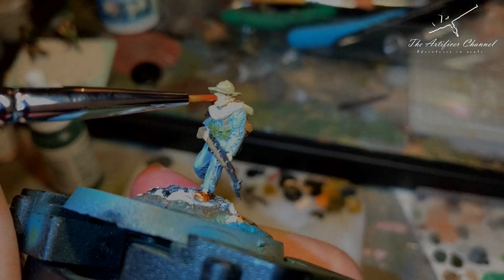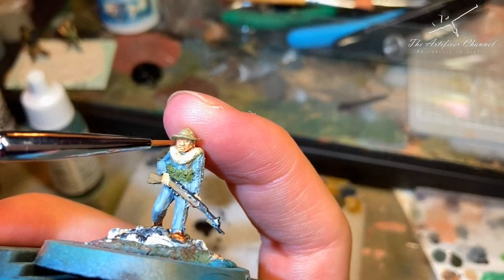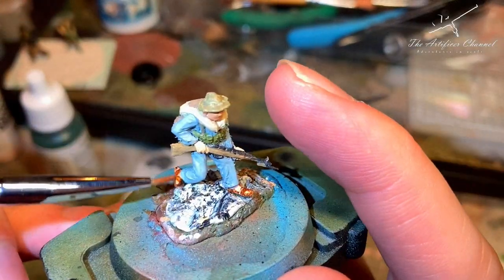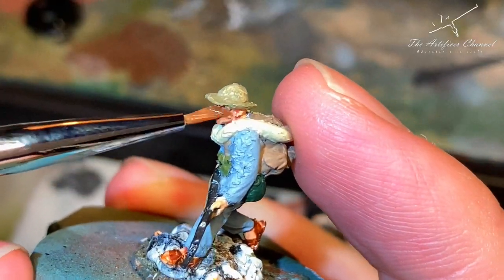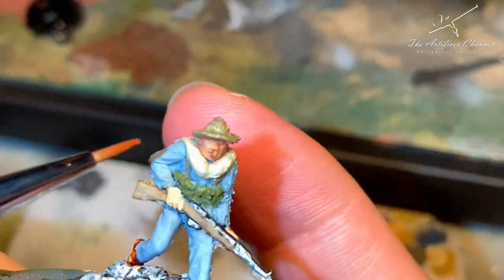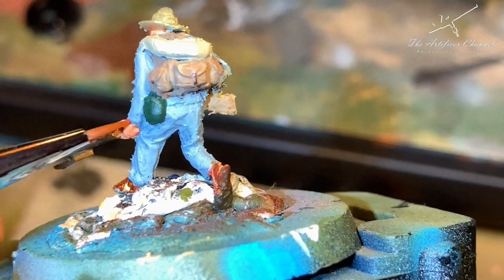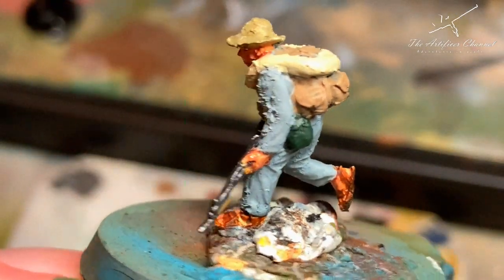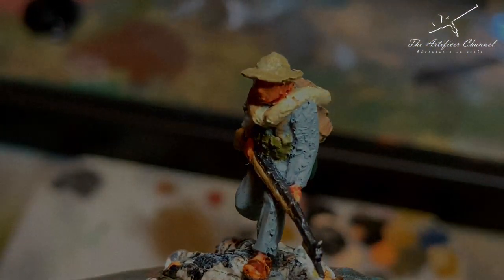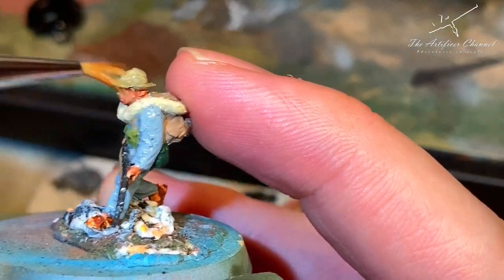Now this is fun — this is the flesh wash, and it really brings out the facial features almost immediately. The same with the feet — automatically it just takes that pigmentation and gives it its own life. I was very impressed with the way it turned out. The first time I used Vallejo flesh wash — doesn't look too bad. After I was happy with the way things looked, I covered the whole figure in matte varnish.